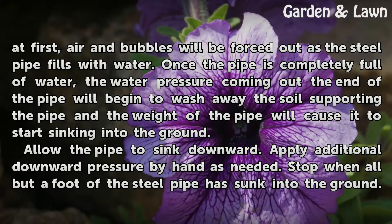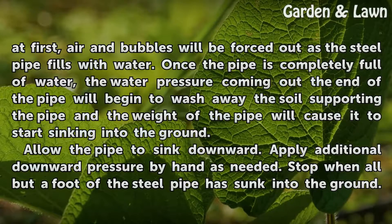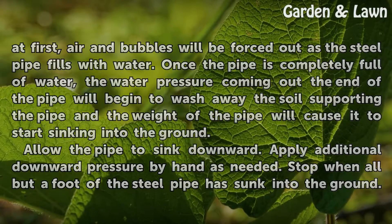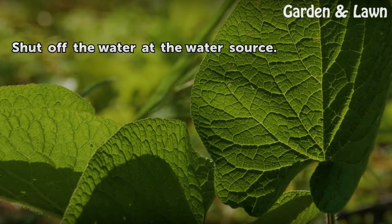Once the pipe is completely full of water, the water pressure coming out the end of the pipe will begin to wash away the soil supporting the pipe, and the weight of the pipe will cause it to start sinking into the ground. Allow the pipe to sink downward and apply additional downward pressure by hand as needed. Stop when all but a foot of the steel pipe has sunk into the ground, then shut off the water at the water source.